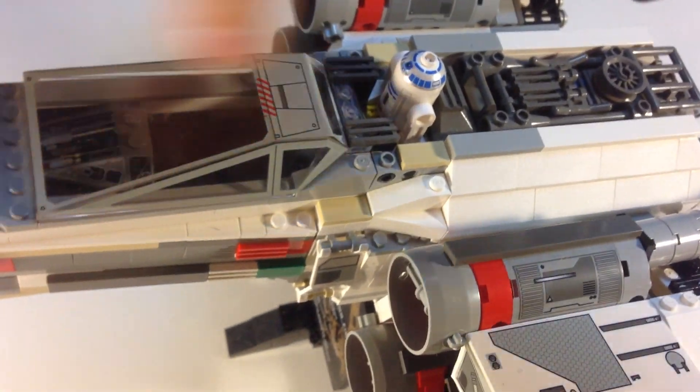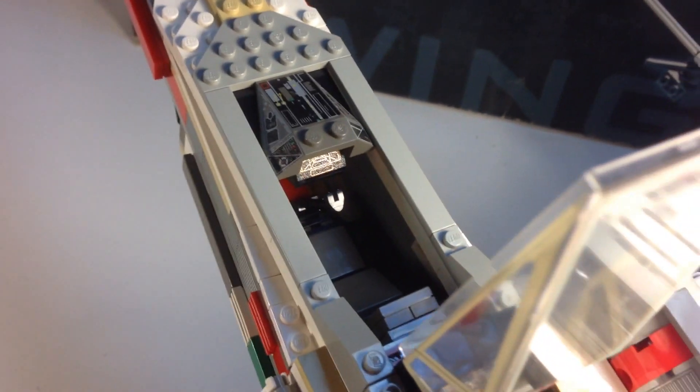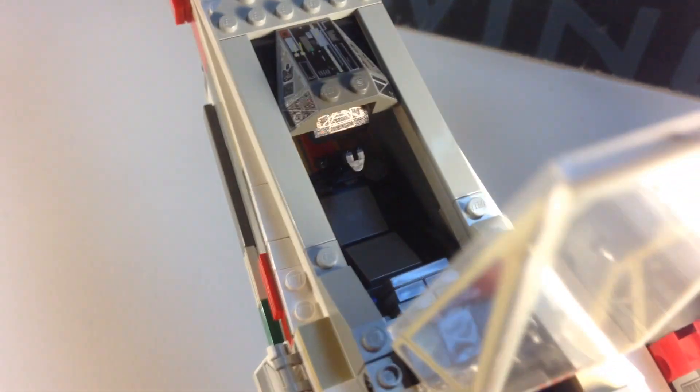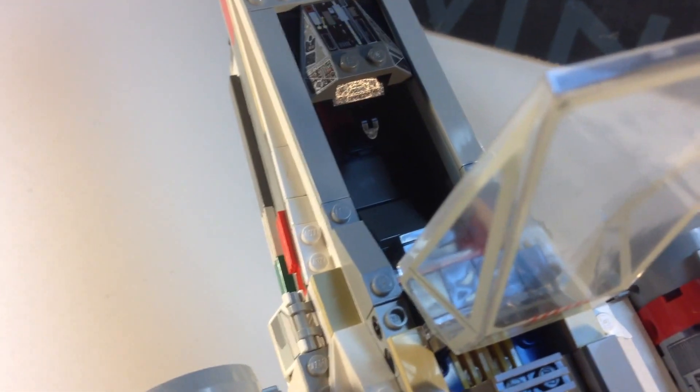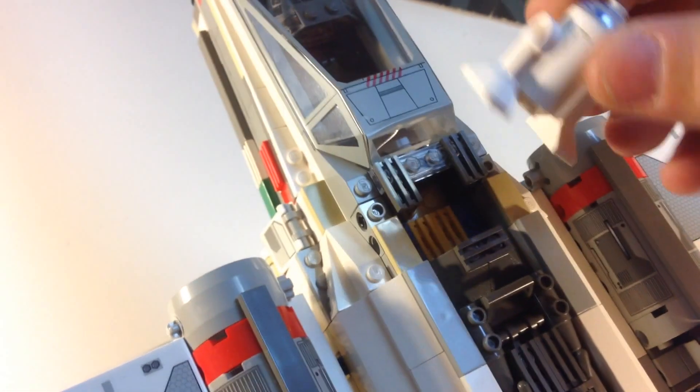R2-D2 gets crushed when you open the cockpit — it hits him, so you really need to take R2-D2 out first, and then you can open it all the way. We see the controls inside. There's a slope brick under there that has the Death Star trench — when Luke was going in there to blow up the Death Star. He's got a joystick there too. It's a nice little bucket seat, and you can see it's larger than minifigure scale. R2-D2 plops right there.